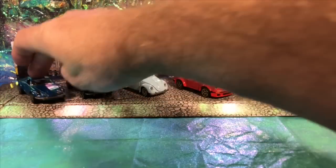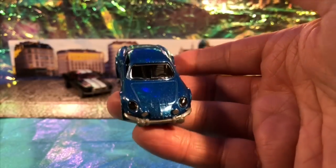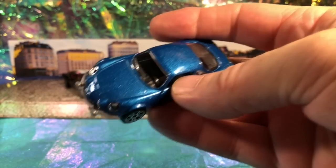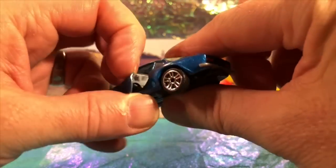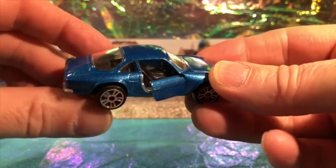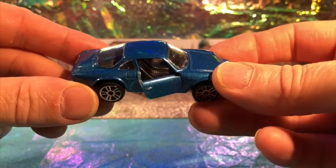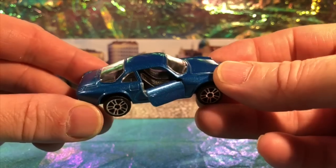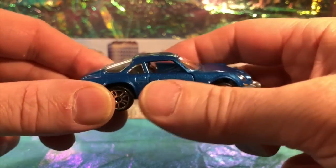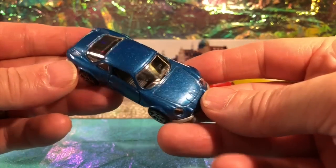The next car I'm going to look at is the Renault Alpine A110 - oh my word, what a delicious little car. Sparkly blue. The feature on this car is the opening doors, which is a great feature - it actually gives you a chance to really inspect the interior. You can see those lovely racing seats. Of course these are two-seaters.